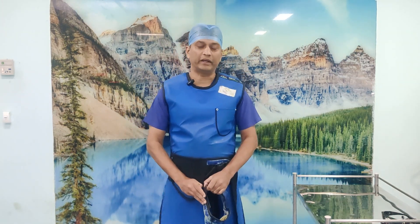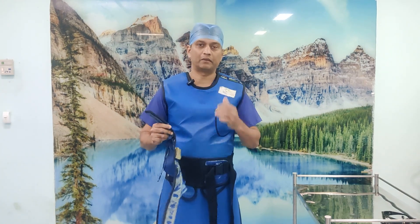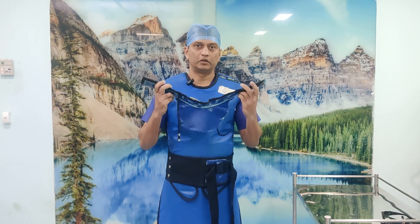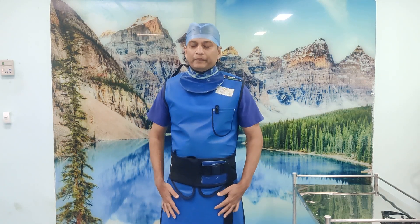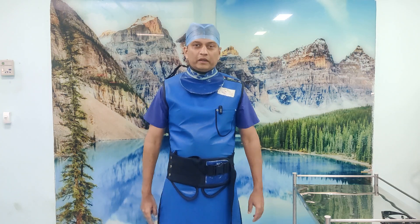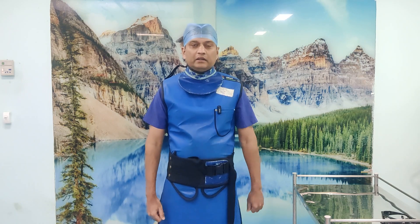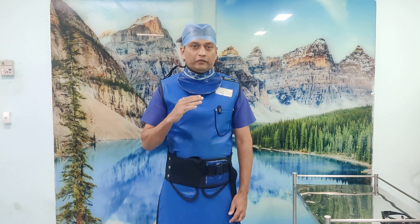If you want to protect yourself properly, you also need to wear the thyroid shield. Two common things which affect people who work in radiation are pre-senile cataract - early cataract at an early age - and second is thyroid cancer. So if you are doing trauma surgeries, buy this shield. If you are doing trauma surgeries without this, then you are doing it all wrong and putting yourself and your family in danger.